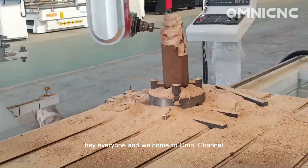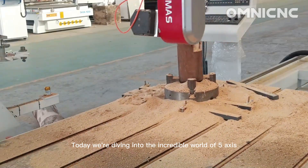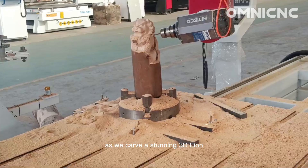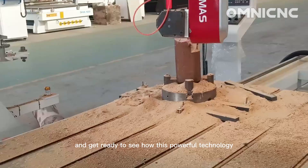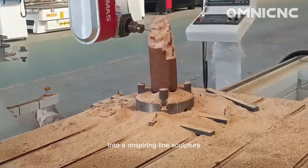Hey everyone, and welcome to Omnichannel. Today, we're diving into the incredible world of 5-axis CNC machining and witnessing its power firsthand as we carve a stunning 3D lion. So buckle up and get ready to see how this powerful technology transforms a block of material into an awe-inspiring lion sculpture.